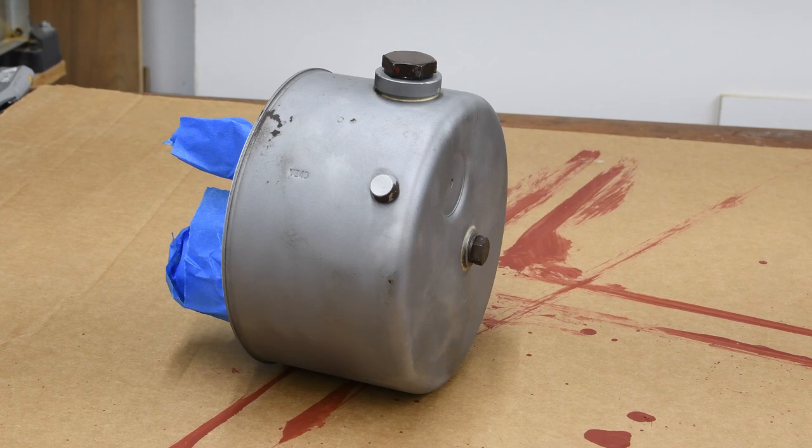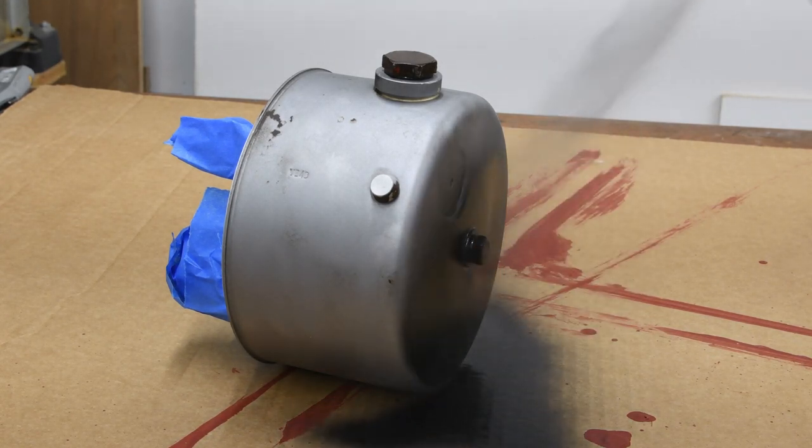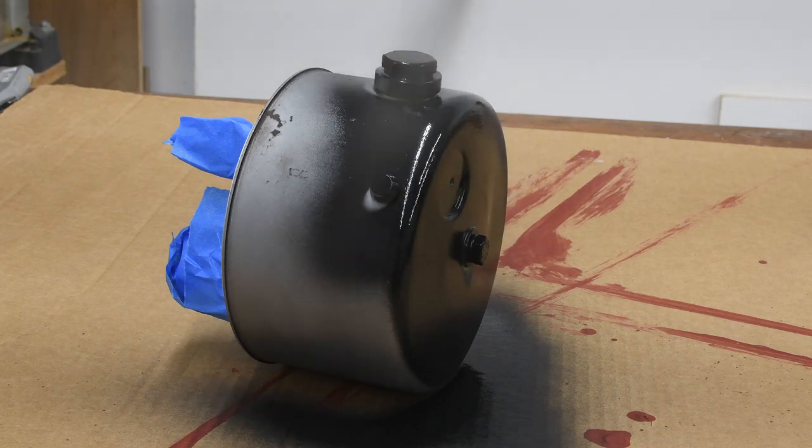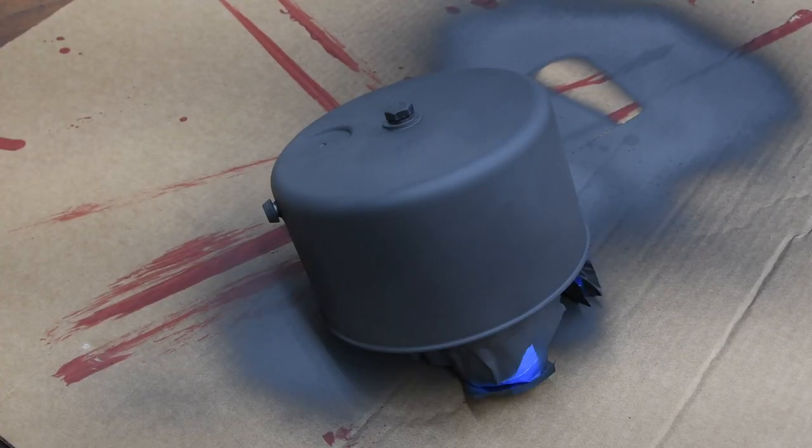Let's give this pump some luster — first primer, and now some color.